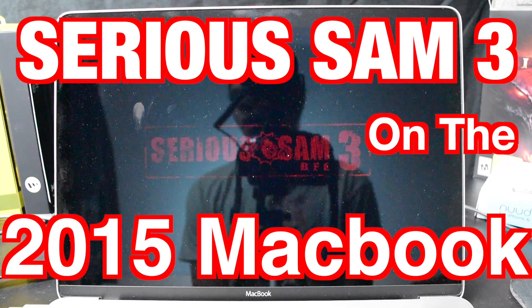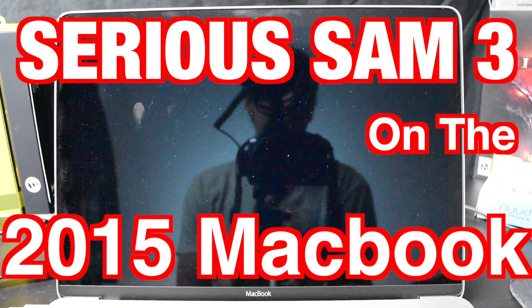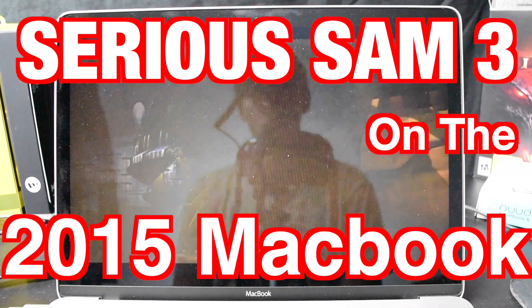This is the 12-inch MacBook running on a Core M, so we're going to take a look and see how well the game runs.